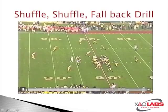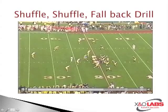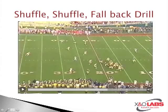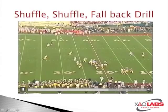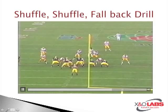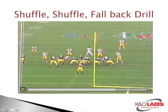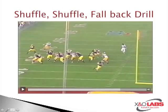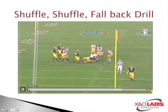Here are a couple more clips. This is against Michigan — the Rose Bowl. Stretch handoff, linebackers pursue, cut back. Watch the inside linebacker — they're able to fall back and get a piece of the tackle. Good pursuit, cuts back, fall back, get rid of the block, make the tackle. You've got to work these drills in order to be successful.